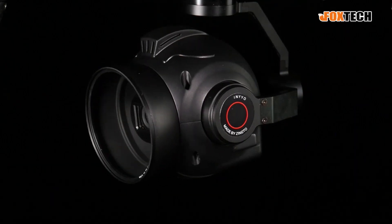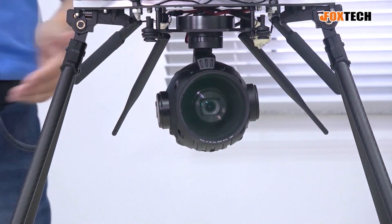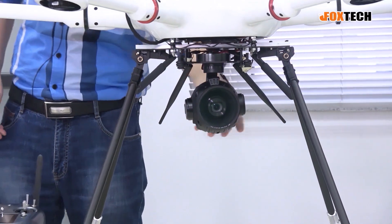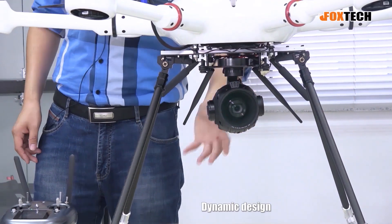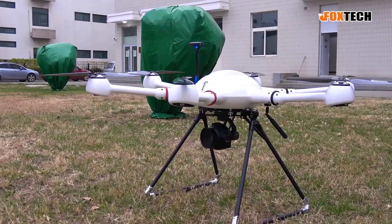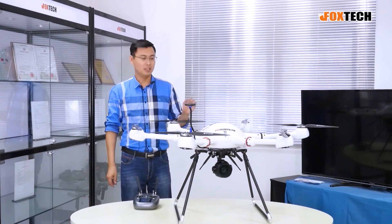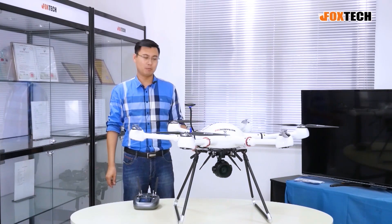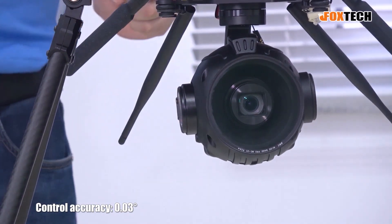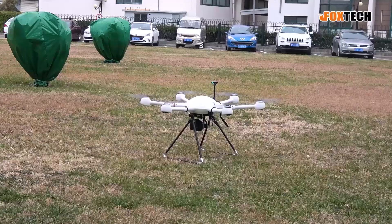The Seeker 30 Max is a very special gimbal and camera. Let me show you its features one by one. The camera is designed with a ball or aerodynamic design that looks very beautiful. It has three-axis stabilization driven by three very powerful and precise brushless motors, and the precision of the gimbal is up to 0.03 degrees.